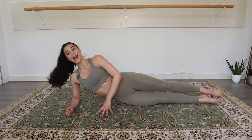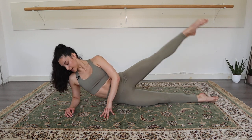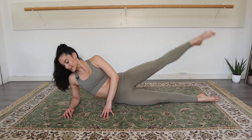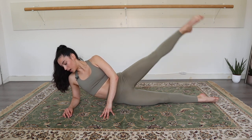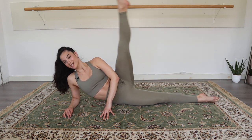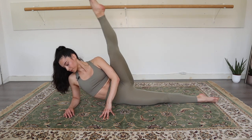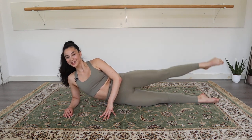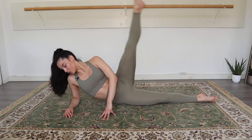Stretch out both legs. And now we go slow, two counts up. Up, up, and going down. And up, and down. Good. Up, and down. Stretch those legs. Point the toes. Good. Four more: four, three, two, and last one.